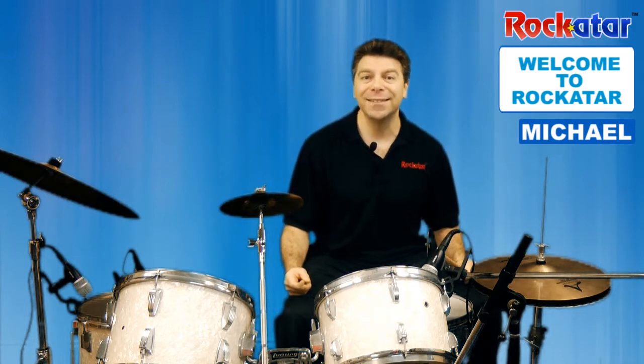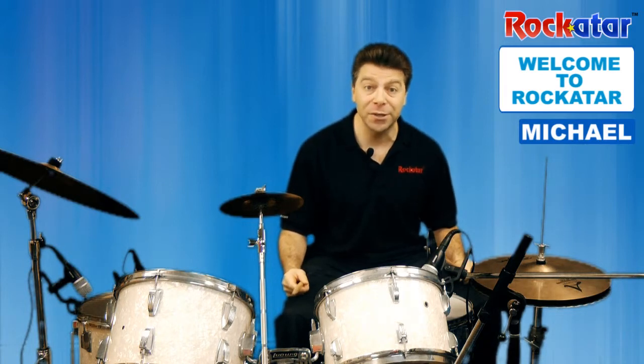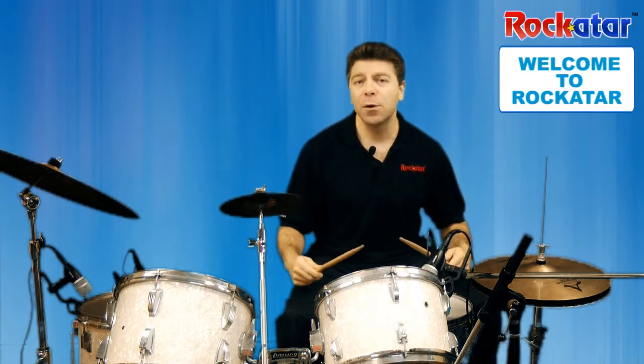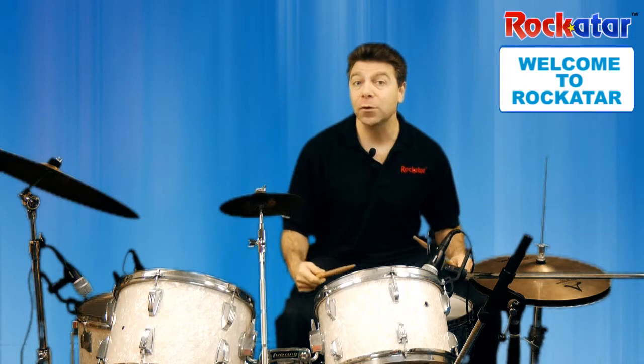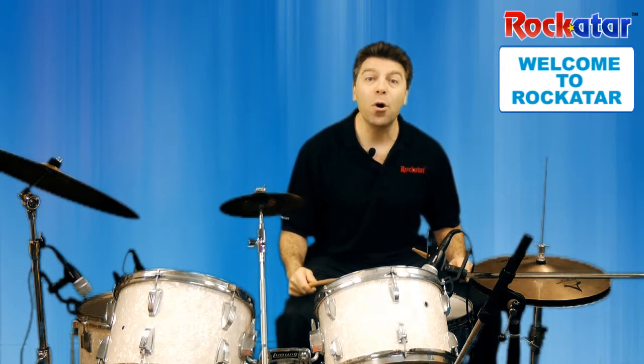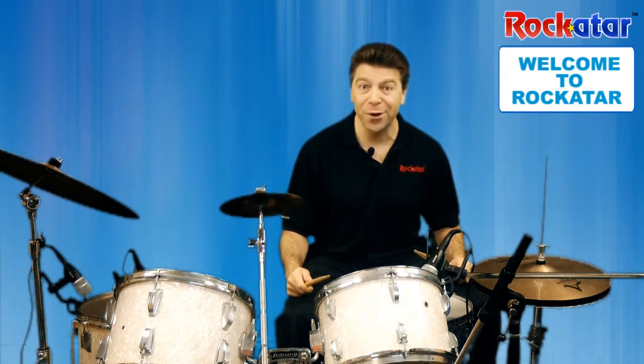This is going to be a fantastic 12-part series where you'll not only learn techniques and ways to develop your skills and how to hold the drumsticks, but also learning rudiments of drumming and how to play drum beats so that you can pick a song you'd like to play and play along with it.